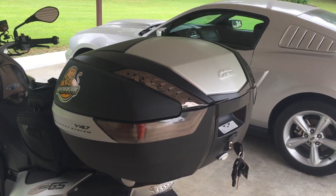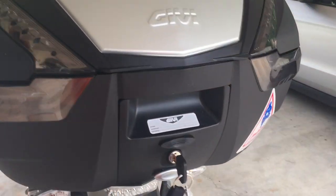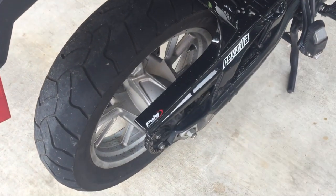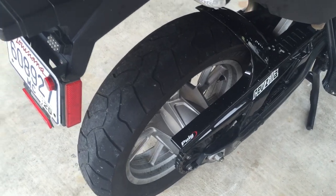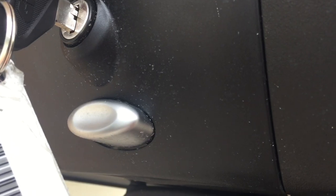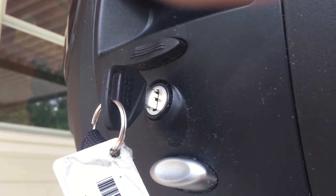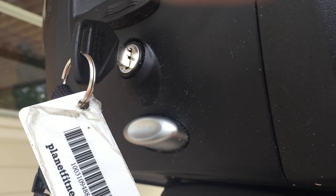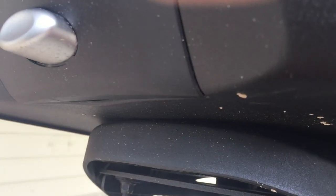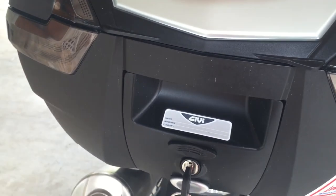So let me just start with one or two negatives — really that's the only thing I can find. This first one is not really the box's fault, it's kind of my bike's fault. As you can see there's not really any protection for mud or road film slinging up. It all gets right here on the box underneath, and what I'm worried about is it getting up in the locking mechanism and causing some problems. So if that starts to happen I might just have to put some sort of homemade guard under here. That's one, but like I said it's not really the box's fault.